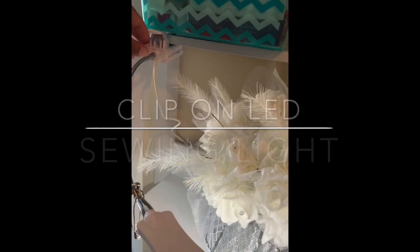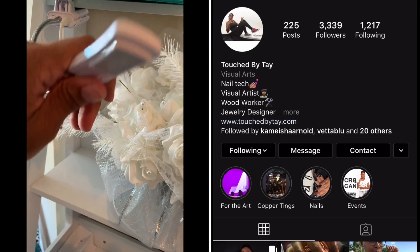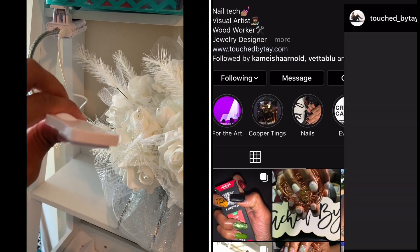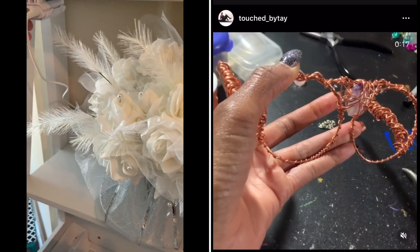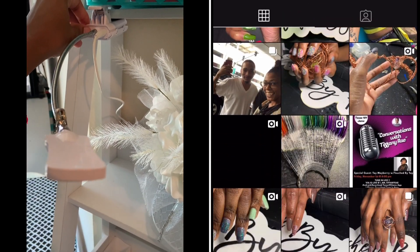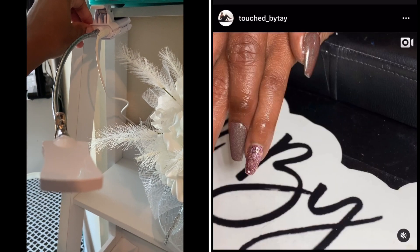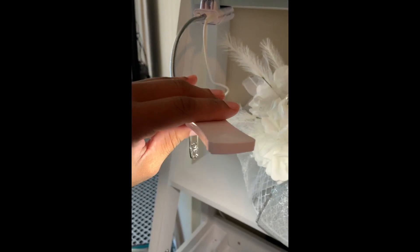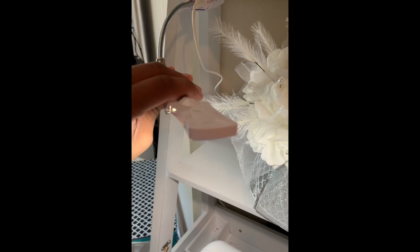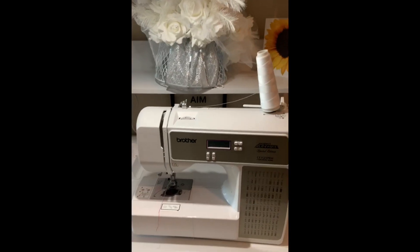This light was given to me by a fellow artist, her name is TouchedByTae — look her up on Instagram and Facebook. She does custom wire earrings, paintings, anything you can think of, waist beads — that's her. I love this light because it's so bright, even when I don't have the main light on in the house, I can still get a lot of work done.